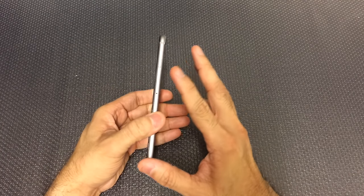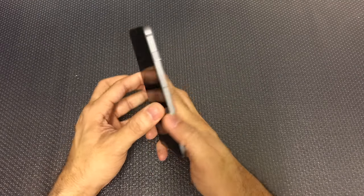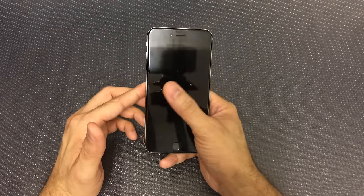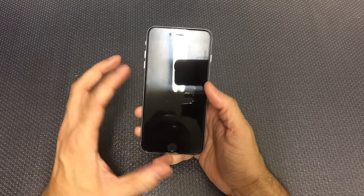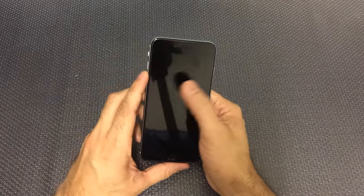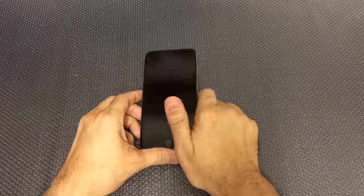These phones are fairly large and very slick especially in the back, so they tend to want to slide out of your hand when you're using them. Especially when you're trying to reach the different apps and stuff like that. Because it's such a large screen you end up having to either use two hands or repositioning your hand. So a case is a must with phones of this size.